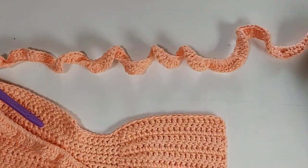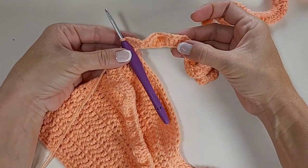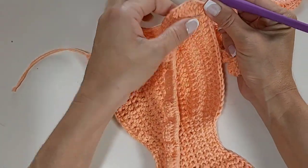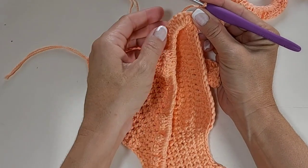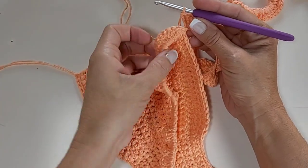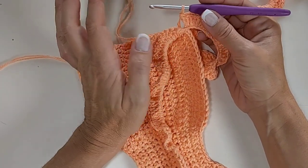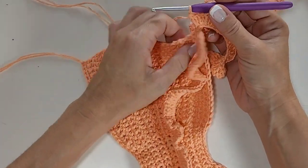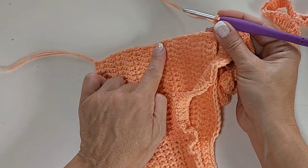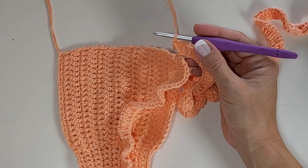Voltei aqui — olha só como fica o nosso cordãozinho. Eu fiz dois pontos altos para cada correntinha que está aqui do cordão. Cheguei aqui no finalzinho. Essa parte que nós fizemos à frente, nós vamos fazer mais uma carreira para o babado ficar maior. Se você não quiser, pode fazer só com essa carreira de babado. Se você quiser um babadão maior, me acompanha agora.